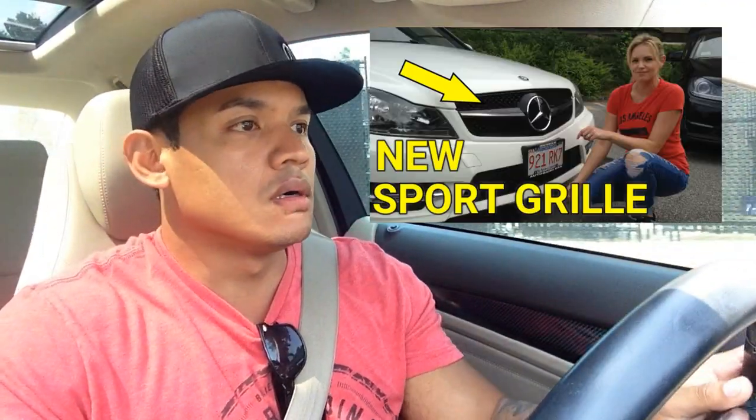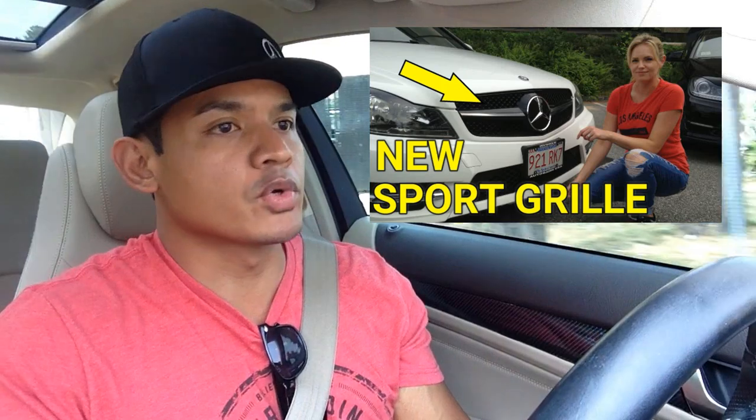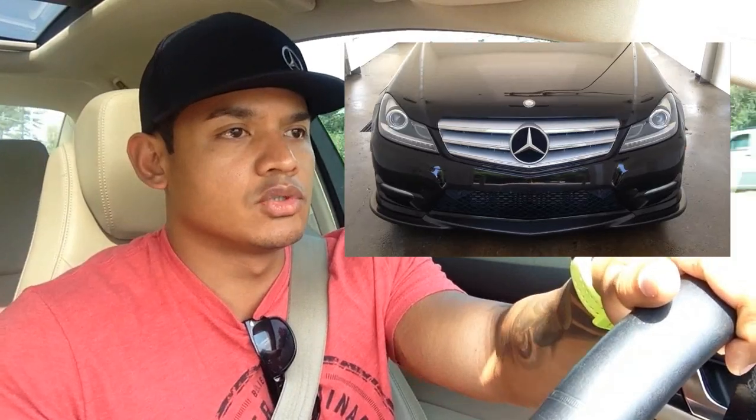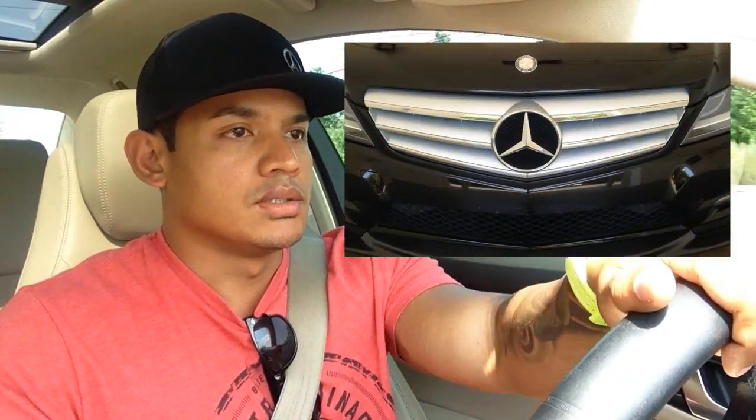If you guys remember a few weeks ago, my wife did a video on how to remove and upgrade your grill. In that video she actually removed my grill and installed it on her white Mercedes C300. Lo and behold, I didn't know that she was gonna fall in love with the grill, so she decided to keep it. For the past three weeks I've been rocking her stock C300 triple blade grill — I'm not really a fan of it because it doesn't really go well with my whole blacked out theme.